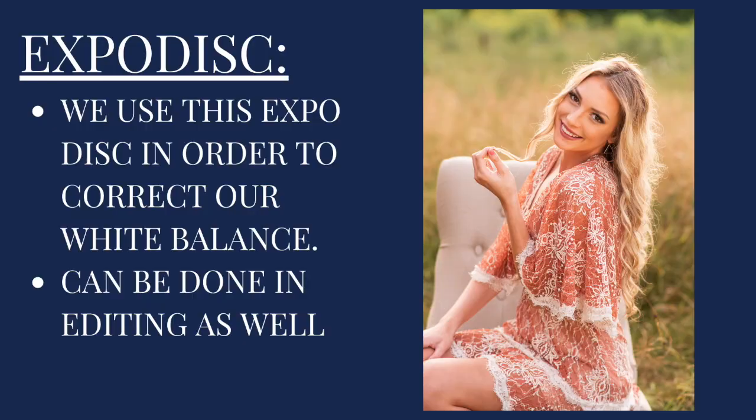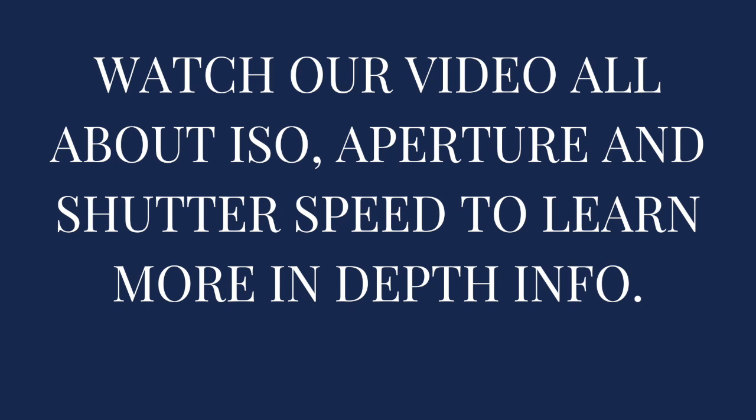One other thing that really helps us get excellent pictures is we use something called an expo desk. This isn't for everybody, but we really like it. What it does is help us correct our white balance — the skin tones — making sure those all look accurate. This can also be done in editing as well. When you're editing the photos, you can adjust the skin tones, which sometimes we do even when we are using the expo desk. But we've found it really helps speed up the editing process. We've actually linked the expo desk that we use below. If that wasn't quite enough information for you, make sure to watch our video on all about camera settings with ISO, aperture, and shutter speed for a little bit more detail.